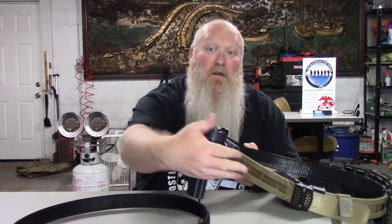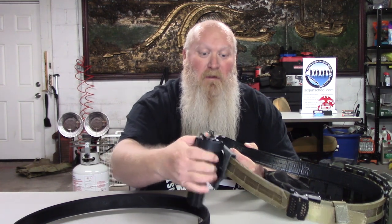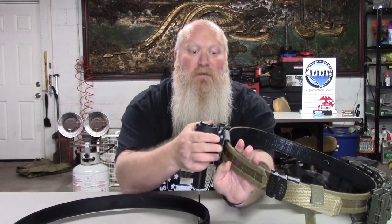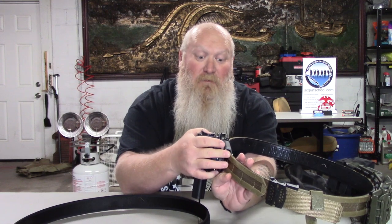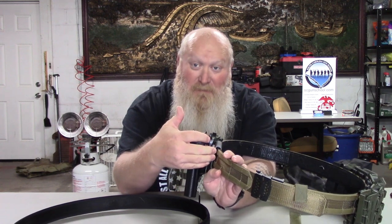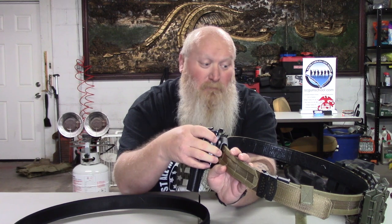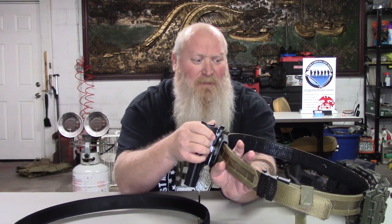You also have your MOLLE attachments that go all the way around. This belt is not very thick, so a lot of people when I first broke it out thought it couldn't hold that much — but yes, it does. It's not that thick, so if you've got some type of attachment you need to just slide over the belt, you have that option as well. It slides over without any issues — you're not having to force or pull anything.